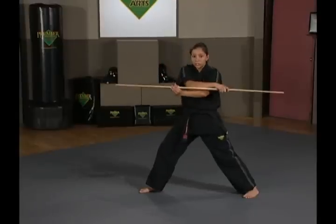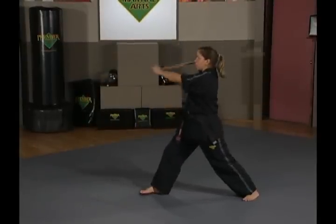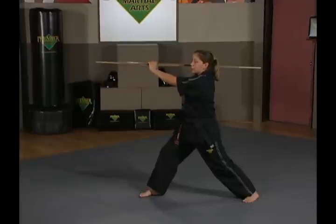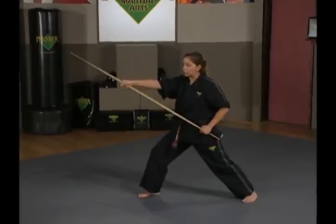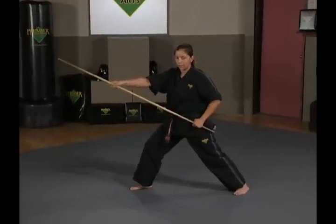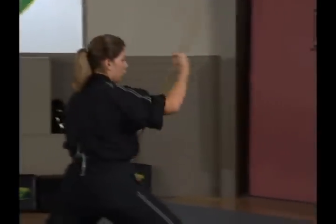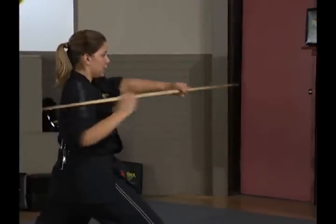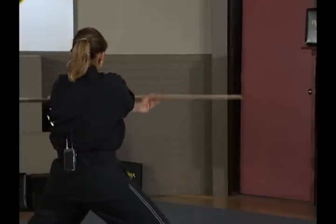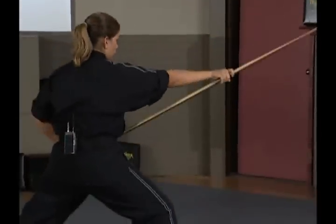Right hand crosses on top of left, sweeps down. Bring it up to your ear. Again, your left hand is going to slide out to your pocket as your right hand turns over and extends out — forward strike. One more time: from your rest stance, step forward, forward strike, up, down, side, side. Cross your hands, sweep it down, bring it up to your ear, and forward strike.